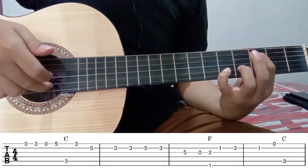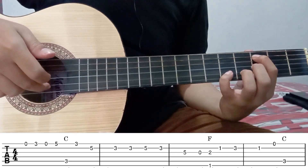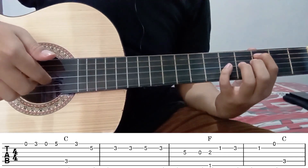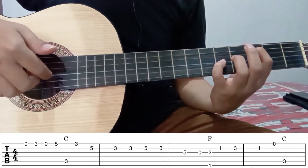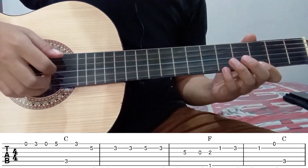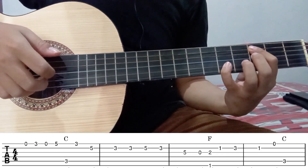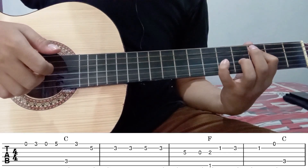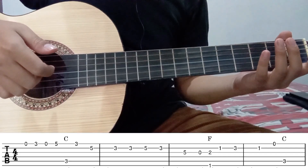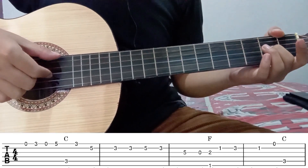Kemudian senar 2 lagi geser ke fret 5. Kemudian kembali lagi di fret 3 senar 2. Kemudian di senar 3 fret 5. Jadi jika digabung seperti ini. Kemudian pindah dipetik senar 3. Kemudian ditekan fret 2. Barengan dengan senar 6 fret 1.